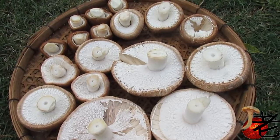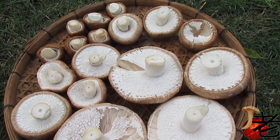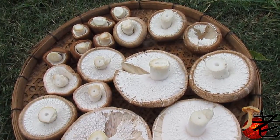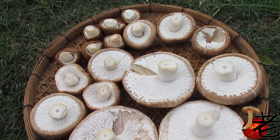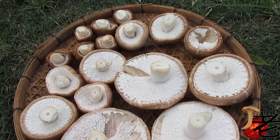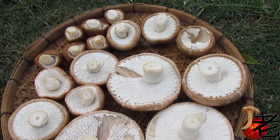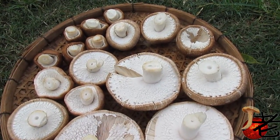This mushroom is generally known as Agaricus augustus in Australia. That's not its true name — it's just used for want of a better name. They taste like Agaricus augustus should taste.